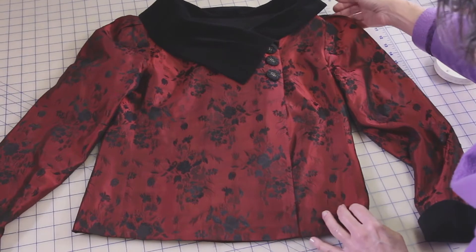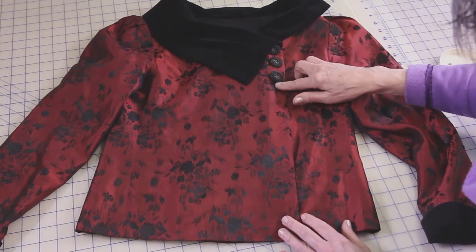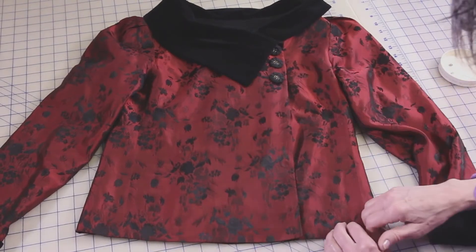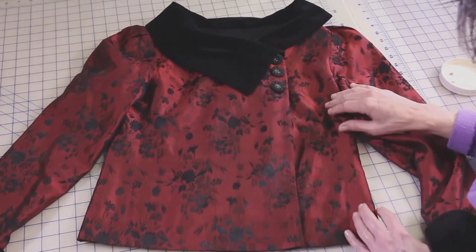I made and have worn this jacket several times. I have buttons here, and I have some snaps holding the rest of it, so I don't have to have buttons all the way down, which would be a little much for me.